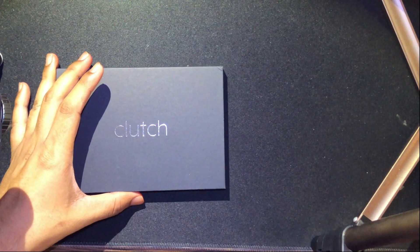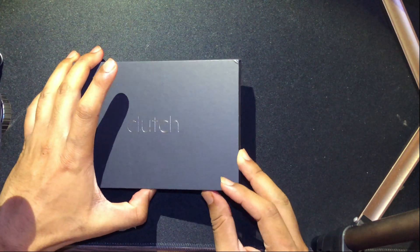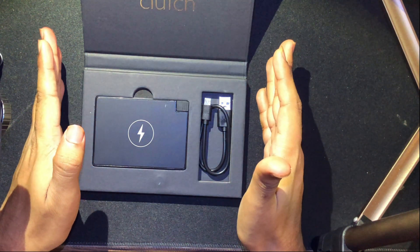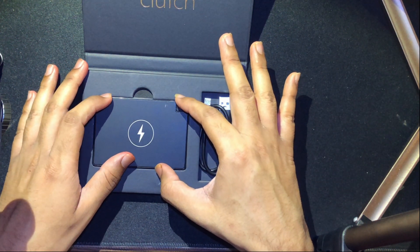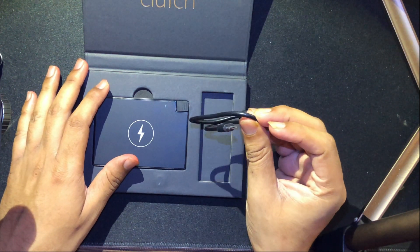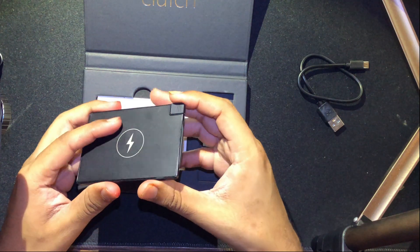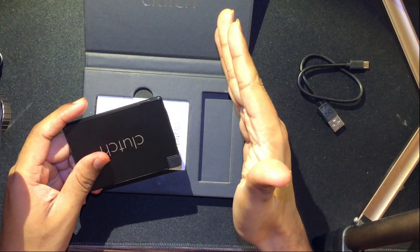Opening the package — it's extremely fancy packaging. They give you the credit card-size power bank and a micro USB charging cable. This power bank has a capacity of 2300mAh, so it should be just enough to give my iPhone 8 Plus about 50% charge when using it to charge my device.